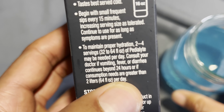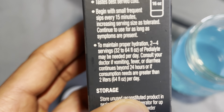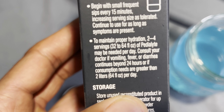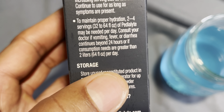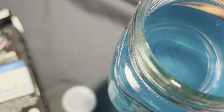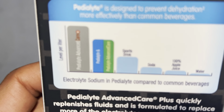It has a nice taste to it. It goes on to say: to maintain proper hydration, two to four servings — meaning 32 to 64 fluid ounces of Pedialyte — may be needed per day. Consult a doctor if vomiting, fever, or diarrhea continues beyond 24 hours, or if consumption needs are greater than two liters per day. This is 16 fluid ounces and they recommend 32 per day. I'm going to sip this slowly like recommended — so far I like the flavor.